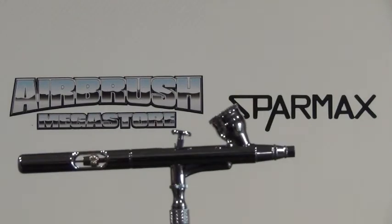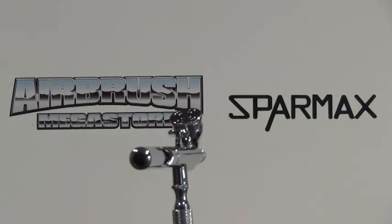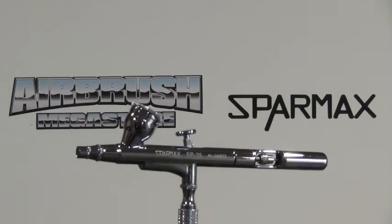Also, if you were to lay an airbrush directly down into liquid, that'll do damage to the air valve and is not covered by warranty. Over-soaking it in heavy chemicals for far too long also doesn't cover warranty.